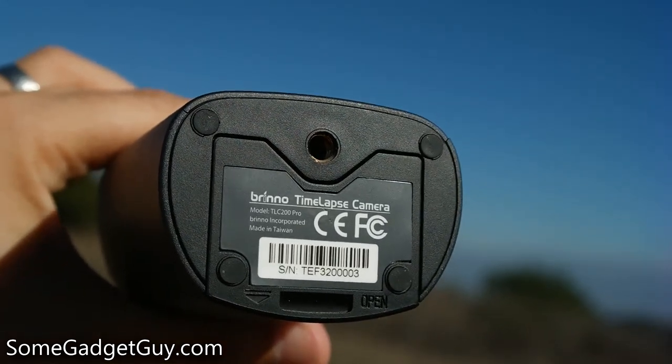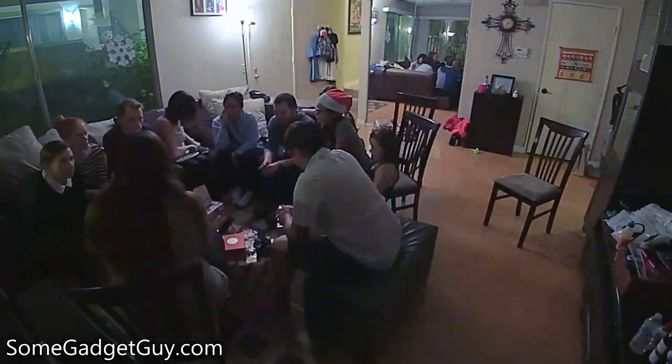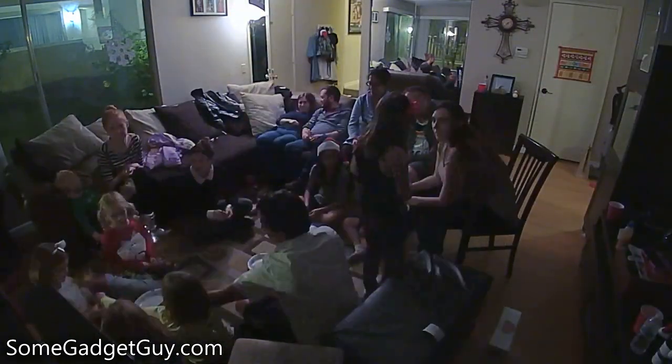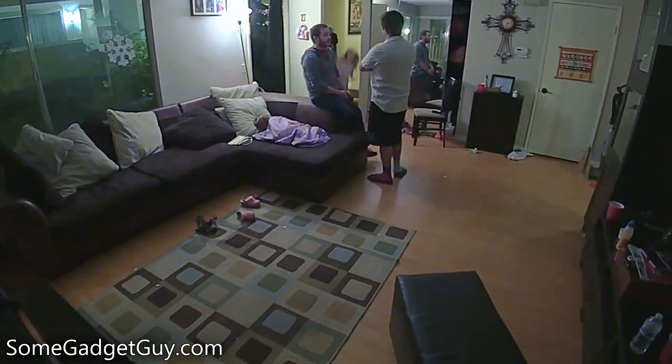I'm not actually well-versed on shooting time-lapse. I understand the basic principles — you take a certain number of pictures over a certain period of time, and it gives the impression of speeding up or slowing down real-time. There are apps for our phones and expensive ways to house and control proper cameras, and I've never played with a camera dedicated to time-lapse.